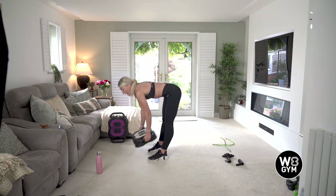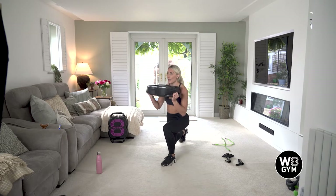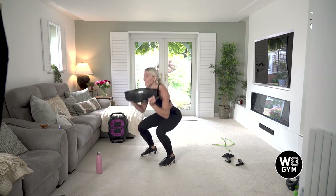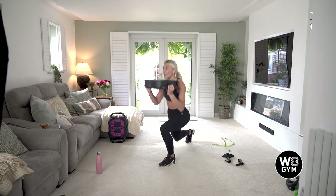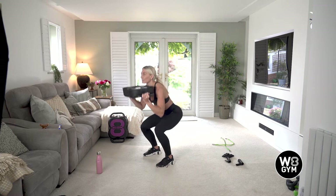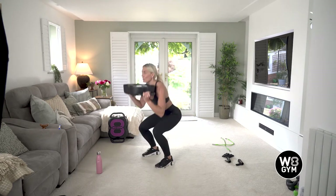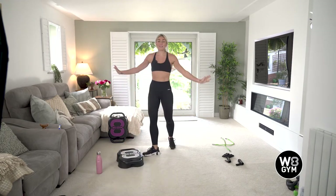Are we ready? Exercise one — squat lunge, squat lunge. Keep that chest up, keep breathing, deep breaths in and out. Nice work, coming up to halfway. 20 seconds left on the clock — come on, feel that burn in your legs, push through. Nice work, 10 seconds. Eight, seven, six, five, four, three, two, and one. And breathe.